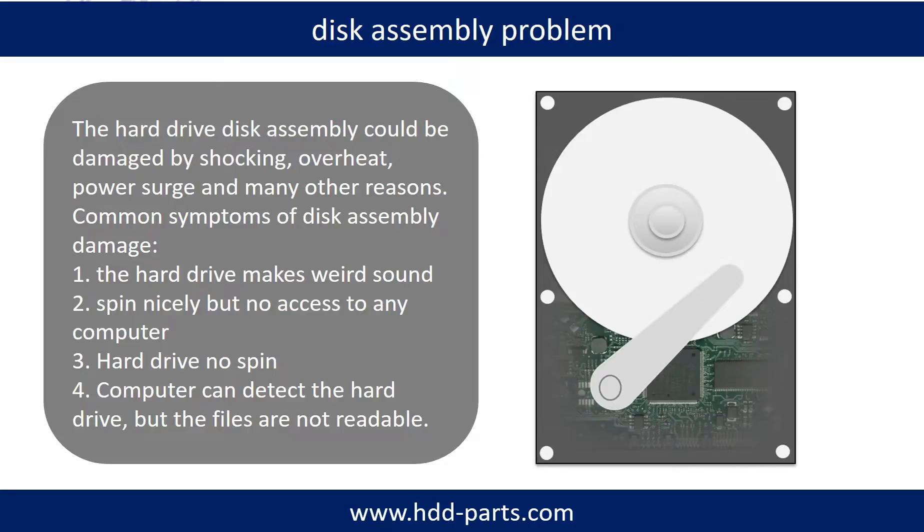Tip: If the storage is configured as mirrored hard drives, you can take the bad hard drive out, then put a same-size or bigger-size hard drive into the bay, and the storage will mirror the data to the new hard drive automatically. If this trick doesn't work, that means the two mirrored hard drives are both damaged, or the storage was configured as RAID 0, meaning the two hard drives are different.